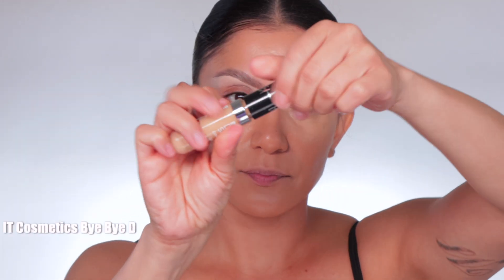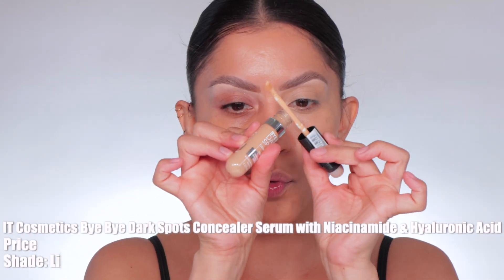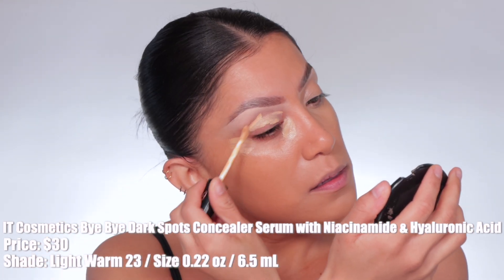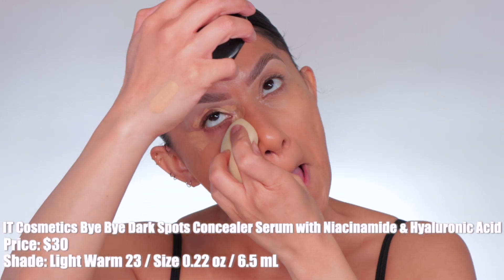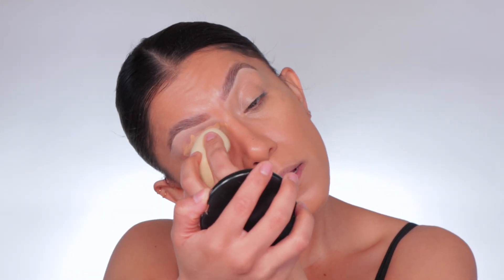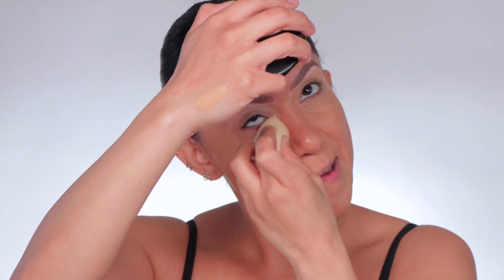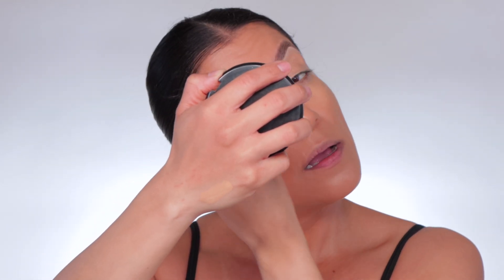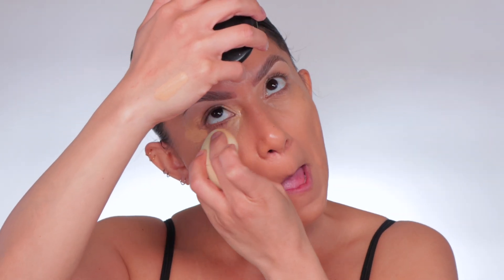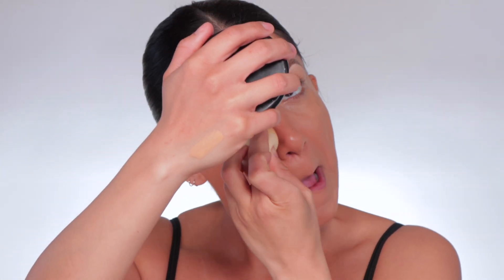I'm going to apply this side with my damp sponge. The new IT Cosmetics Bye Bye Dark Spot Concealer and Serum retails for $30. I have shade Light Warm 23. It comes in 18 shades, provides instant medium coverage, and clinically fades the look of dark spots over time. Key ingredients: 2% niacinamide to help skin look more even-toned and minimize dark spots, and caffeine to help skin look brighter. It's buildable, which I like.